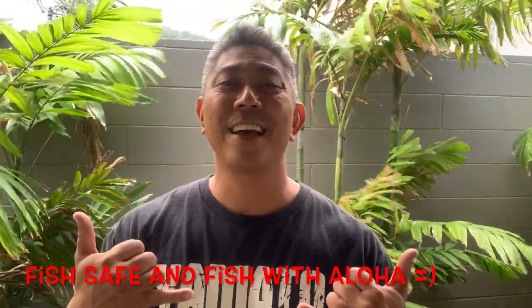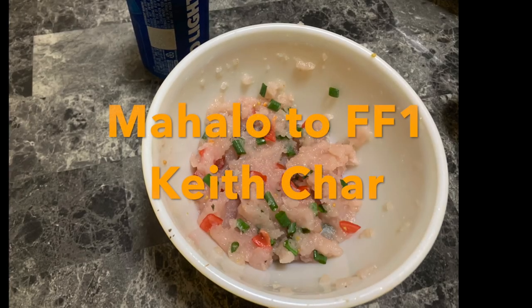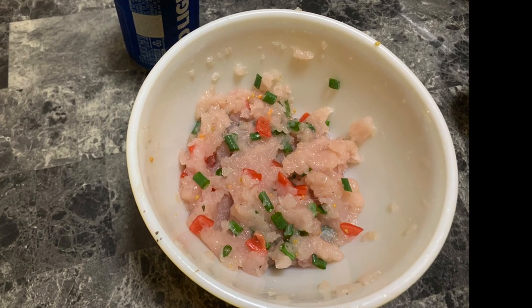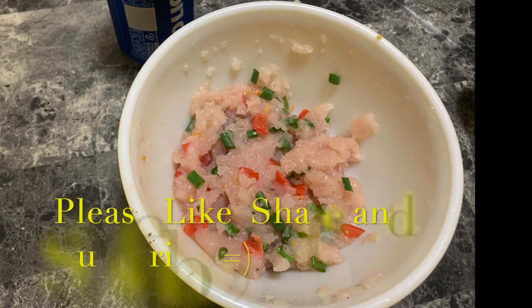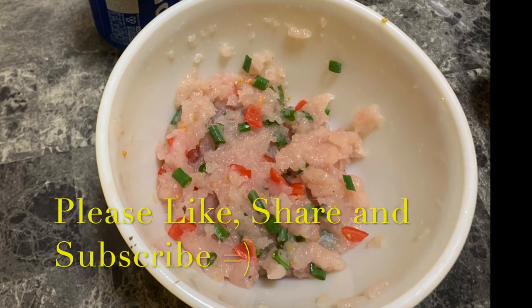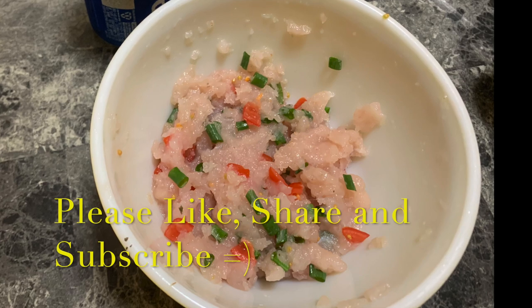Thank you guys again for joining me on another episode of On Fire Fishing Hawaii. I'm not sponsored — I'm just doing what I love to do, which is fish and dive. If you love fishing and diving as much as I do, I hope that you like, share, and subscribe. Remember to take care of yourself, take care of others, and as always, fish safe and fish with aloha. See you guys on the next one.